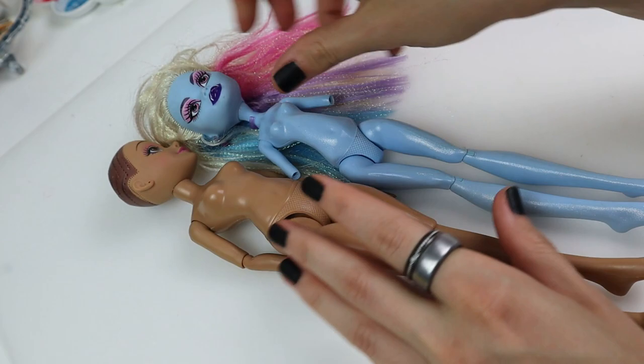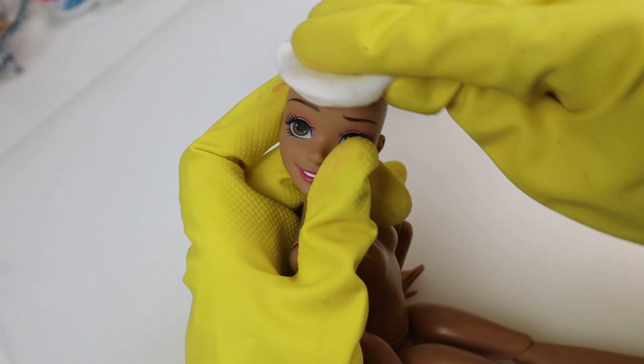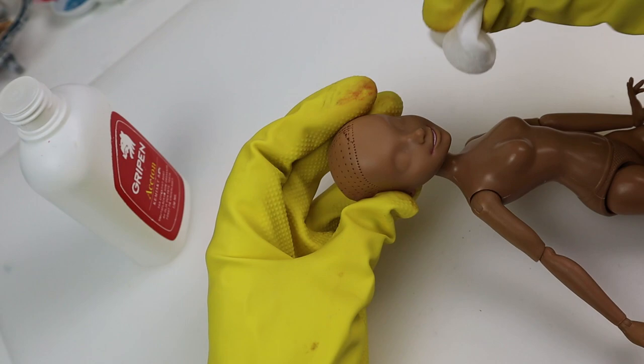I rubbed the paint off with acetone. I couldn't remove the doll's head by the way so this had to be done with the head still attached to the body. If the body gets acetone on it, it will in the worst case melt a bit and leave marks, so I'll have to be careful.